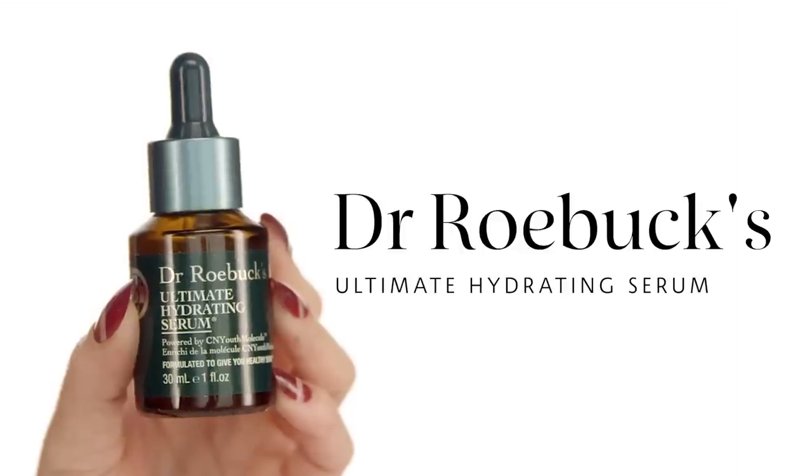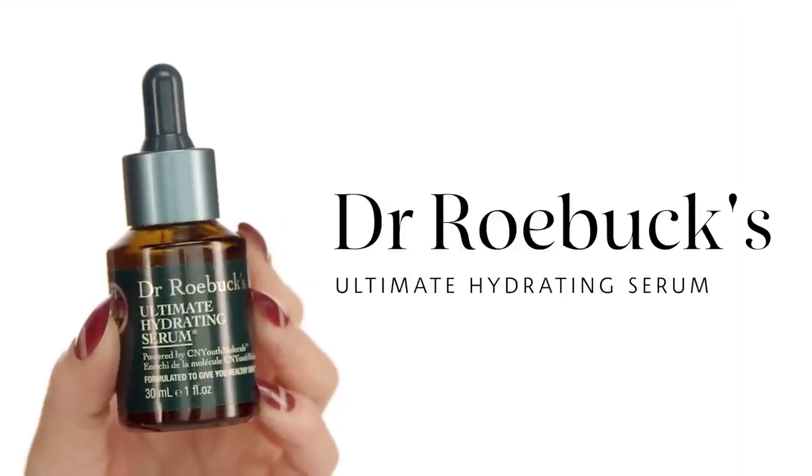My first step for my makeup is going to be my skincare. The first step is my serum, which is the Dr. Robux Ultimate Hydrating Serum. This is exactly what the title says — it's a very hydrating, silky serum for the skin. The ingredients are kept to a minimum with this brand, which is amazing. You get what you read and nothing in between. It's my first step to prep my skin and have it looking glowy and healthy all day.